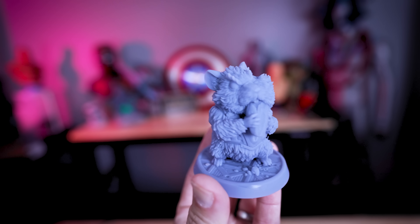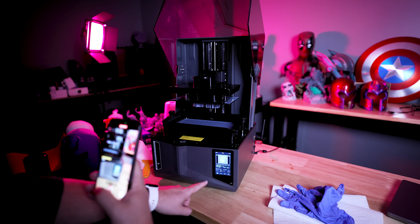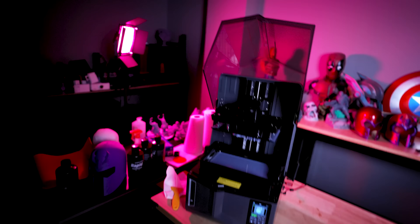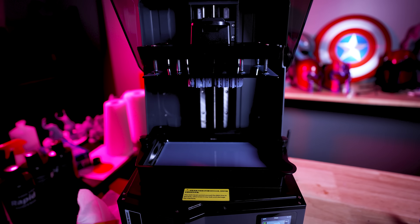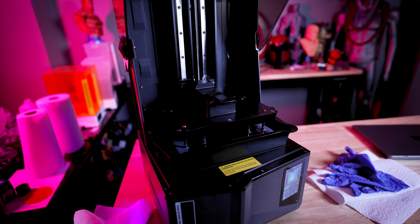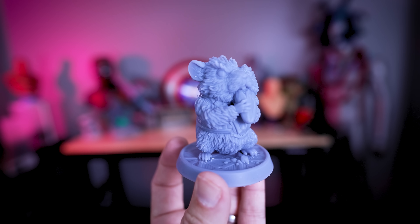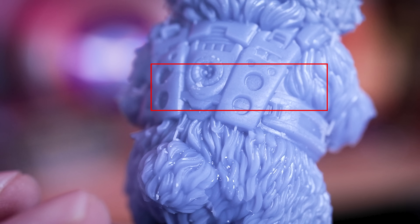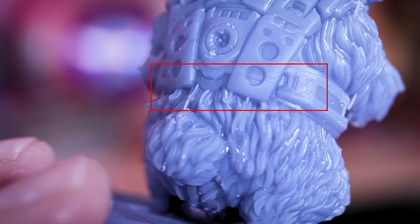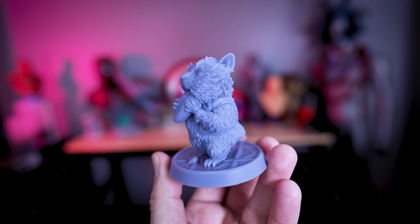I also tested the power loss resume functionality. I started a print from Loot Studios, printed one properly as a reference, then on the second attempt I cut the power and turned it back on to see what would happen. It lifted the build plate all the way up and then tried to lower it back into the vat before resuming the print. The print completed, though some supports looked like they failed. Cleaning it up, I could see a fine line where it resumed the print process. It's not perfect, but it's a really great option if you have a big print and don't want to scrap it entirely.